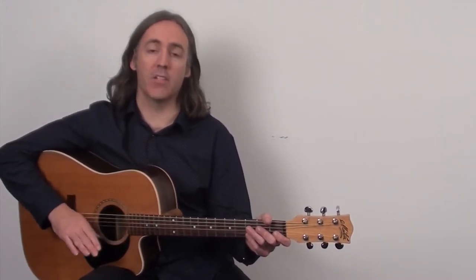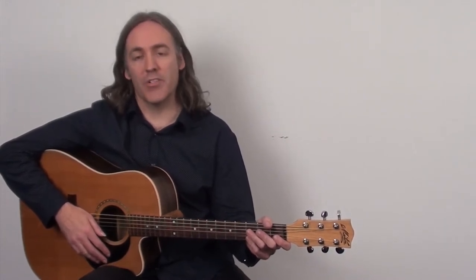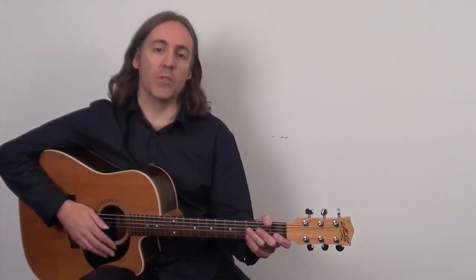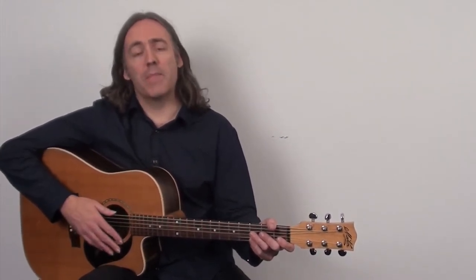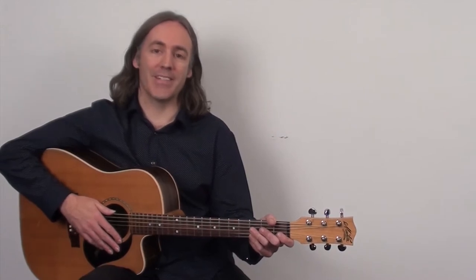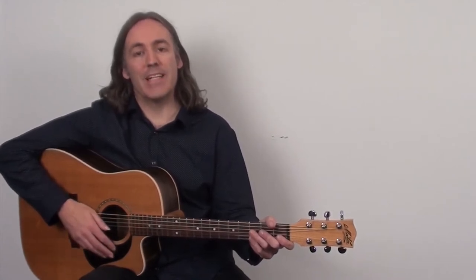We've got the basic pattern down, and there's a lot you can do with it, but to apply it in a more natural and musical way you need to learn variations that you'll come across and hear in many many songs. We're going to look at a number of different variations and then mix them together in a short musical example — that's really important. This pattern is in thousands of songs, so you'll find it very useful. For more fingerpicking patterns, click the link below and download my free ebook on easy-to-play advanced-sounding fingerpicking patterns.